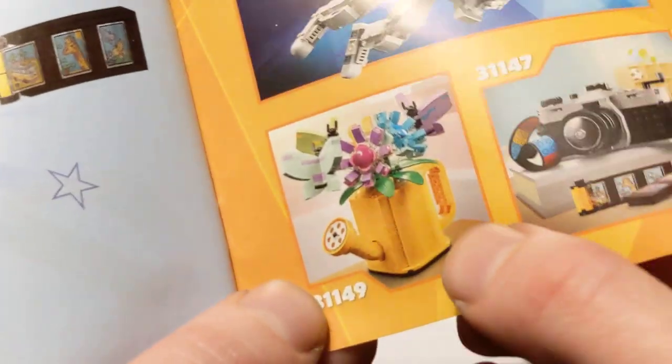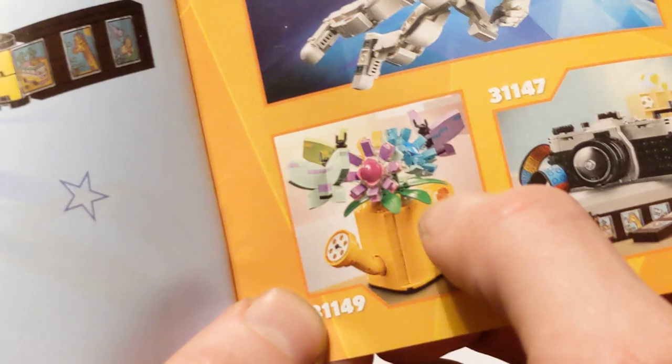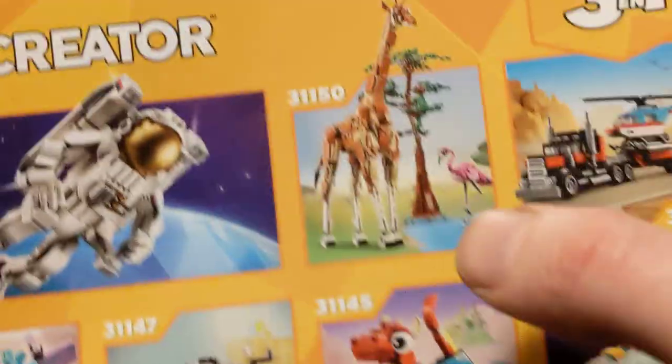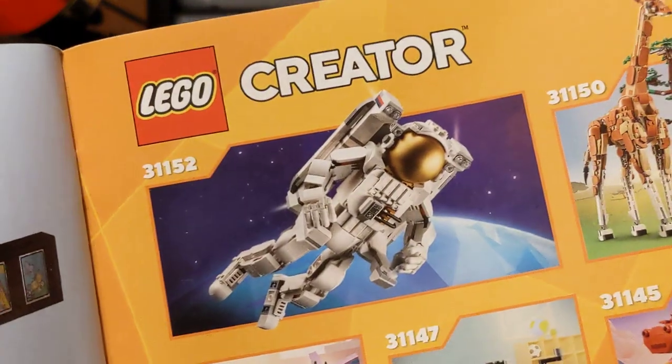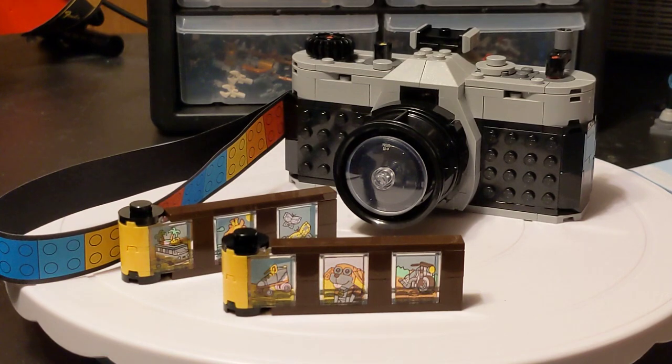You also have this watering can — this is adorable. You get little butterflies and flowers and stuff — I think it's three butterflies. Adorable. Sick. And we're getting all the new space stuff coming out. Like, this year is going to be really big for Lego, I think.